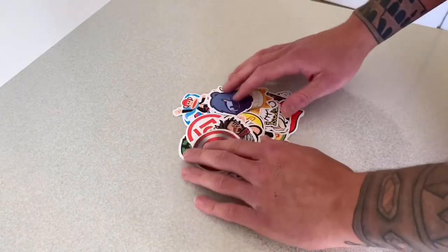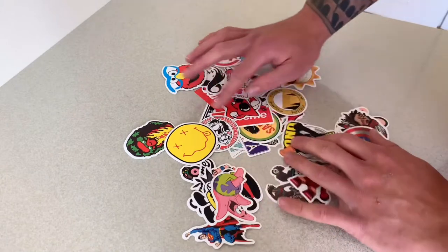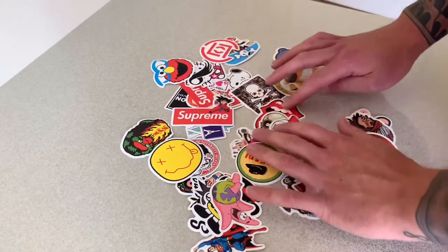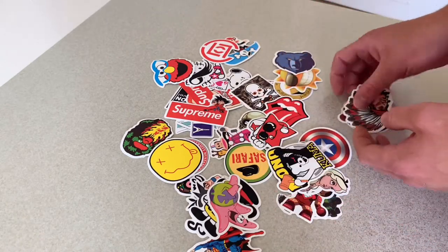So what I'm going to do is put them into a decent order of the ones that I like and the ones that I don't like. And then I'm going to start layering the rubbish stickers on first and then put the best ones on last, so then the good ones don't get covered up.